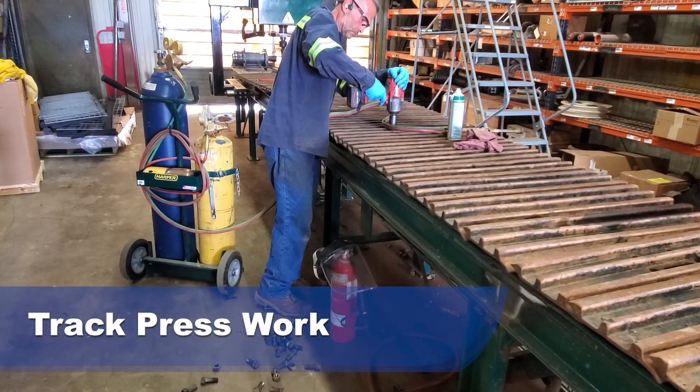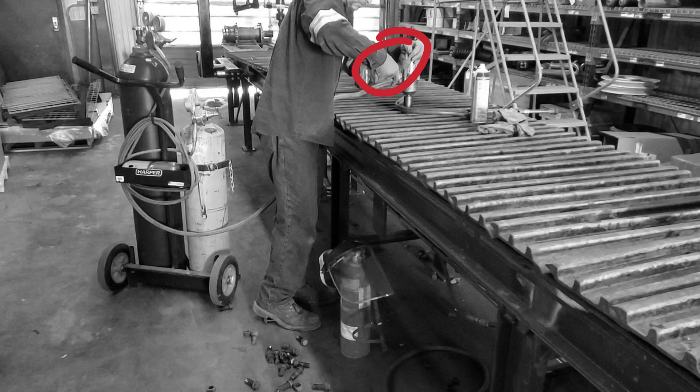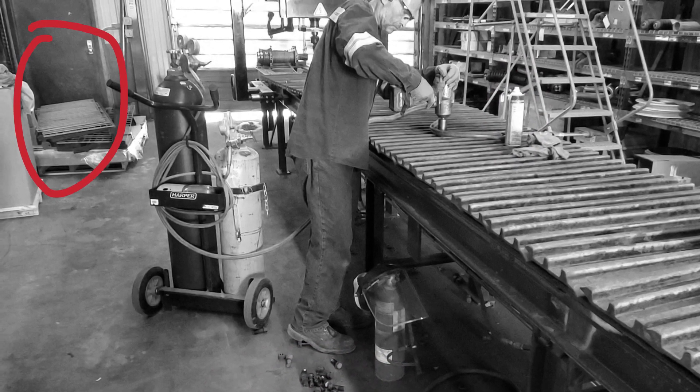Track press work. The employee is not wearing the proper gloves for the work task. The fire extinguisher is on the floor and is covered with a face shield. Cutting torch hoses are laying across the tracks, which can have sharp edges. Aerosol can next to the cutting torch tip. Trip hazards on the floor. And lastly, the emergency exit door is blocked by a pallet.